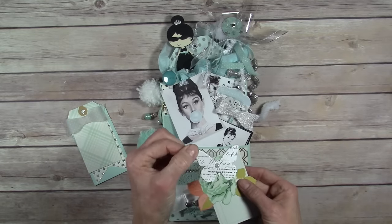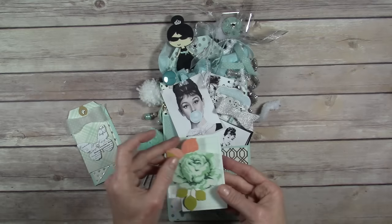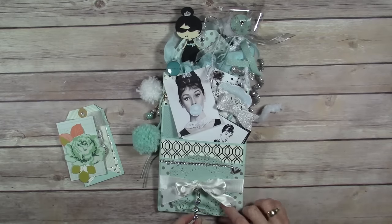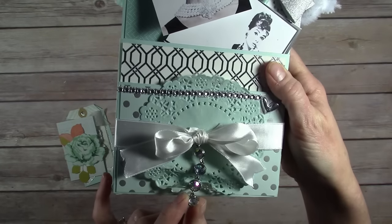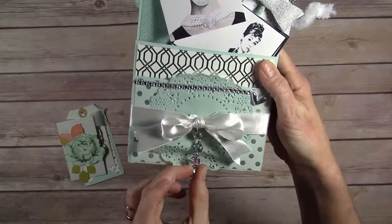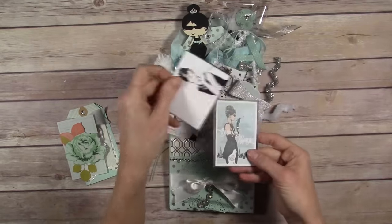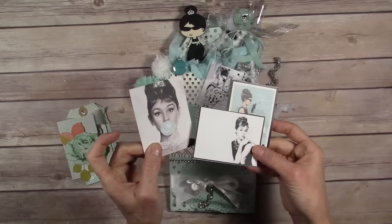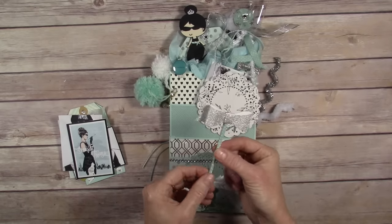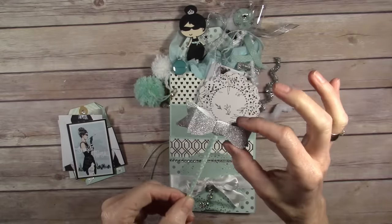This is just a Heidi Swapp ephemera piece — I don't remember which collection this one was. Just another little piece of ephemera. This was actually a really cheap earring set that I bought at Walmart on the clearance section, so I just took the clasp off and put that down there for a little Tiffany bling. This is just a doily that I had in my stash. These cards are all just things I found online and printed out — I thought they turned out real cute. This was just a popsicle stick with a silver bow that I cut out with the Cricut.